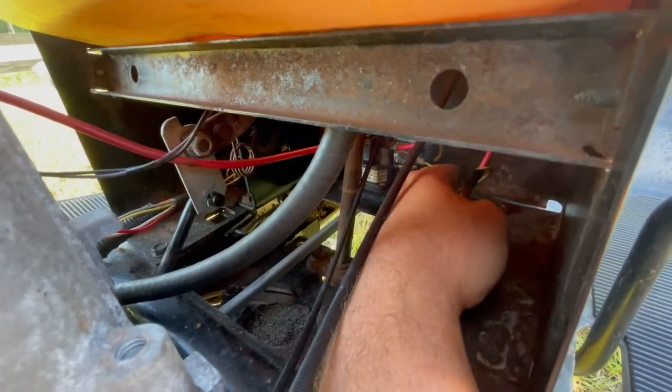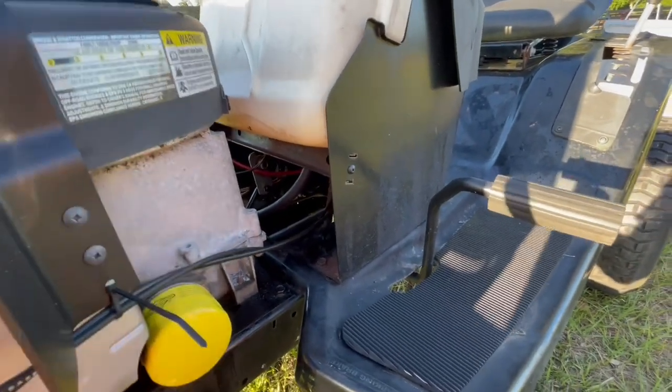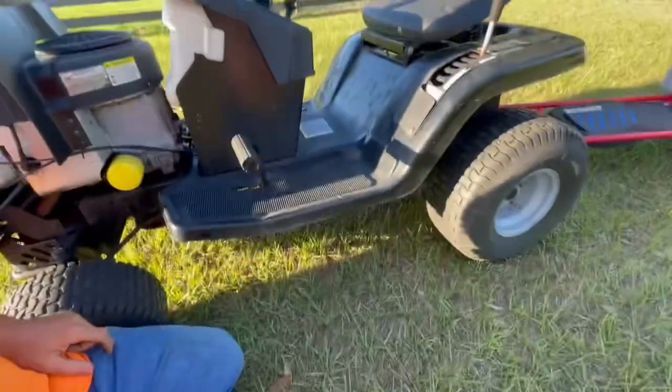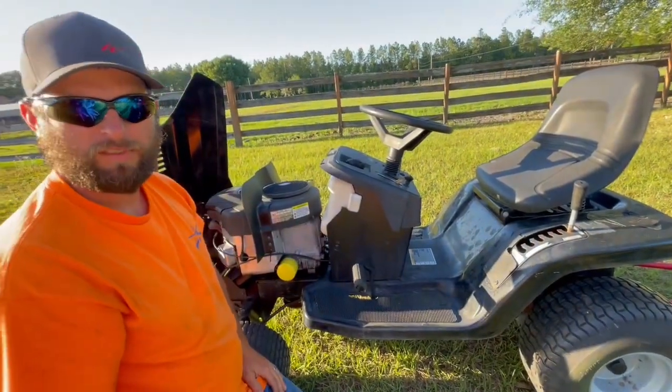I'll hand the phone over to my daughter Grace so she can film me, and I'll show you what I mean. As soon as I pop the brake off, it'll die if no one's sitting in the seat. Then I'll disconnect it and show y'all that it won't die anymore. So we push in the brake, fire it off — no one's sitting on it — and it dies.